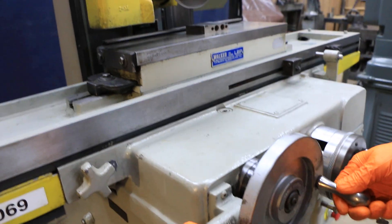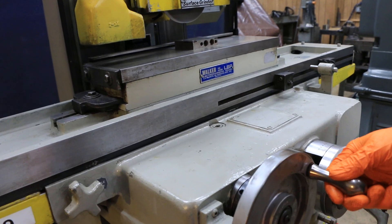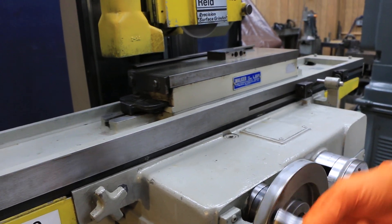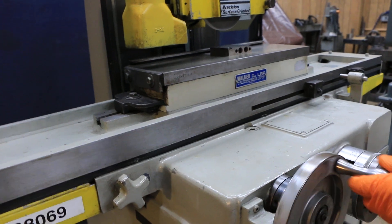Same with the longitudinal hand wheel — when you move that table back and forth, this is a roller bearing machine. That's why it's called the Reed Rollerway. This longitudinal table is on a roller bearing track.